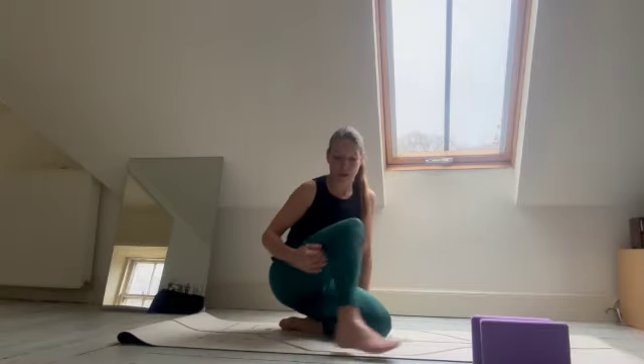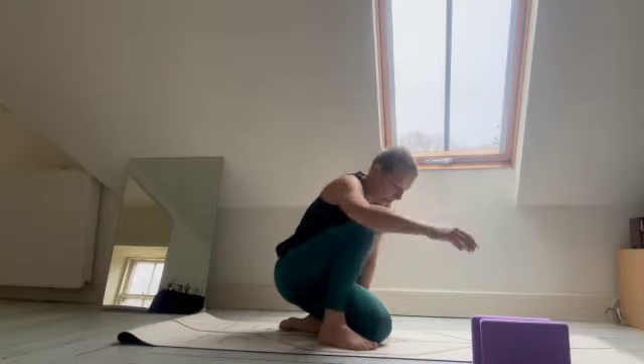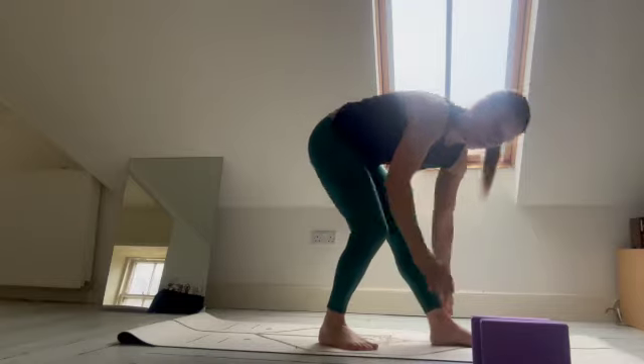Next up is a soleus stretch, which is basically the back and the deep tissue in your calf muscle. We've seen this setup in fitness surroundings for sure.